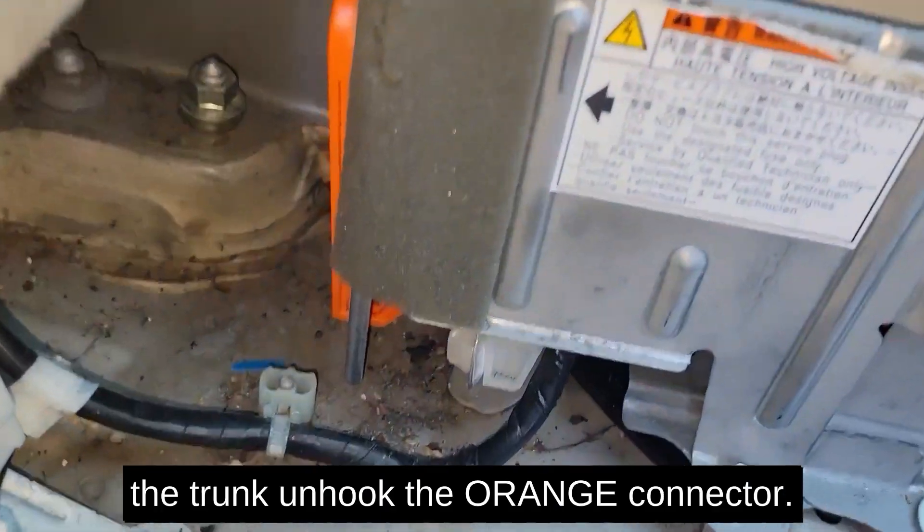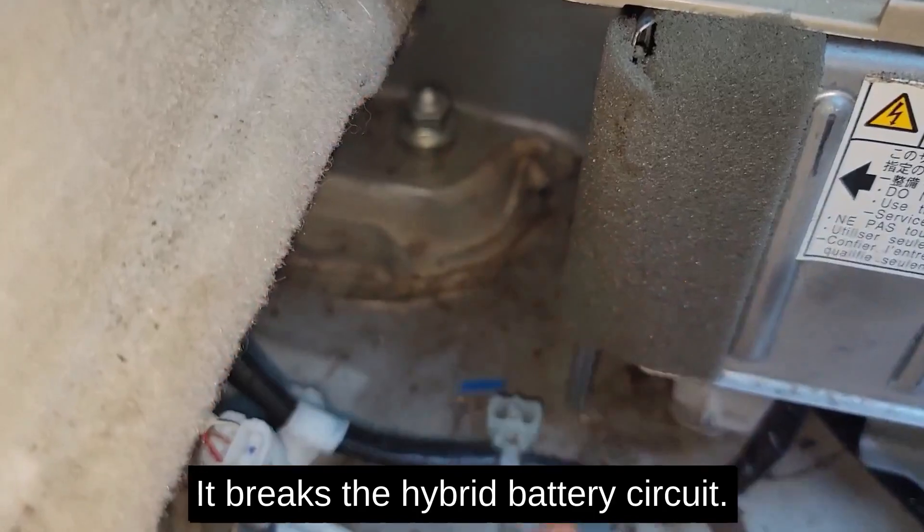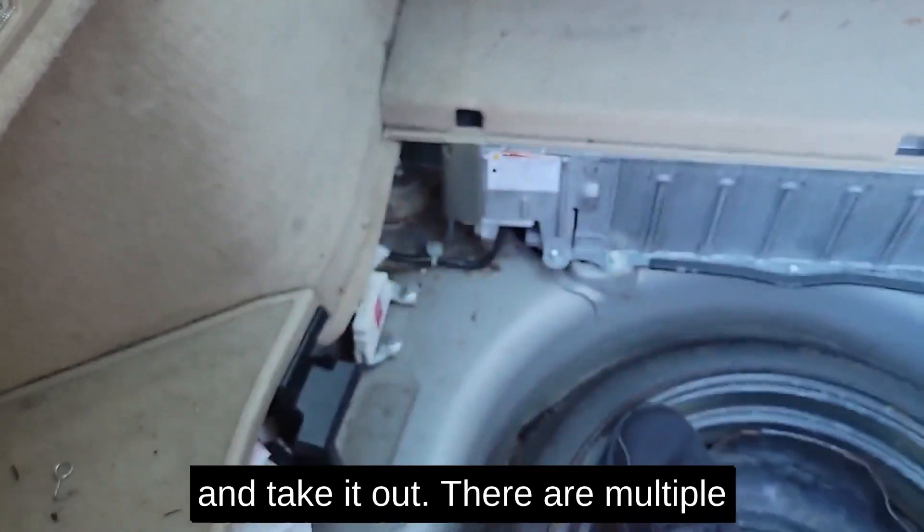To be safe, on the left side of the trunk unhook the orange connector — it breaks the hybrid battery circuit. All you have to do is push it apart and take it out.